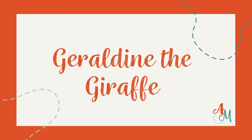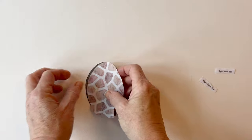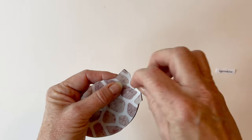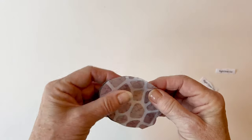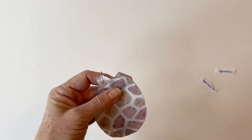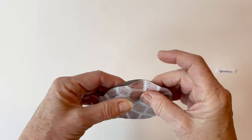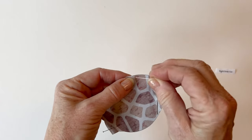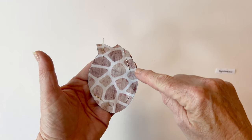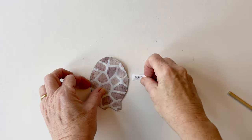Geraldine the giraffe — adding the features. Take the right outer ear and the right inner ear and place them right sides facing. Remove the labels before you do this as it's easier to turn right sides out afterwards, but keep them so you can pin them back on if needed. Pin it together all the way around the edge making sure the raw edges are matching. Now sew it together down the side all the way around the curved edges, but leave that bottom angled edge unstitched.